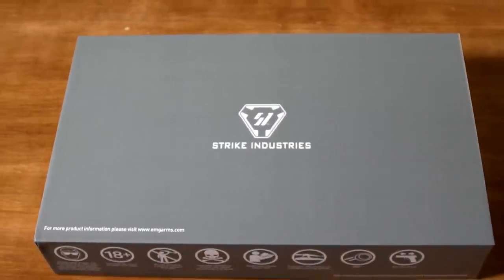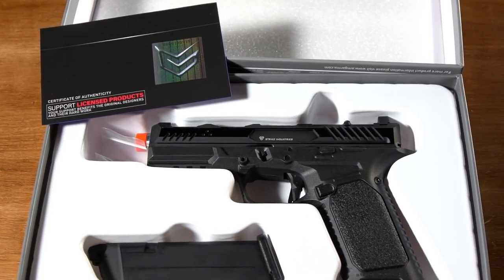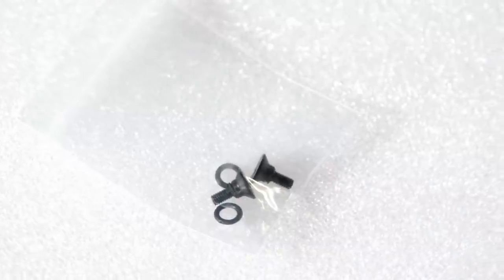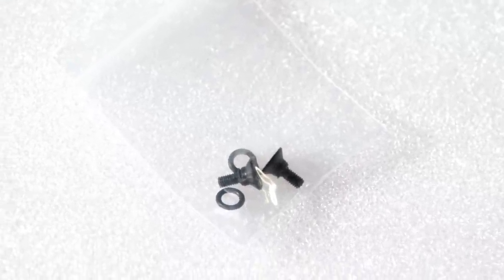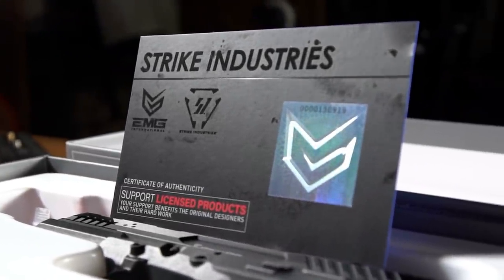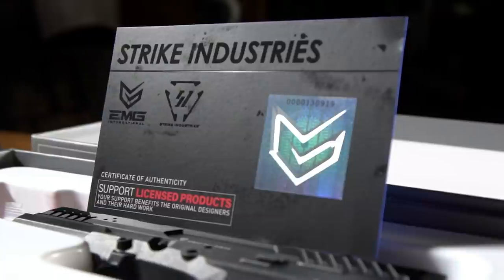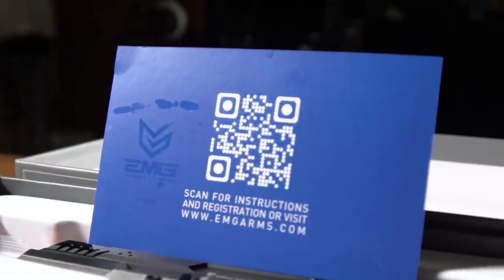The Arc pistol comes packaged with one magazine and a small bag with two countersunk screws and O-rings in it. These are to secure an RMR on top of the slide. Reference the video manual for instructions on how to do that. All EMG pistols come with a certificate of authenticity which has a QR code on the back. Scan this code to be directed to your video instruction manual.